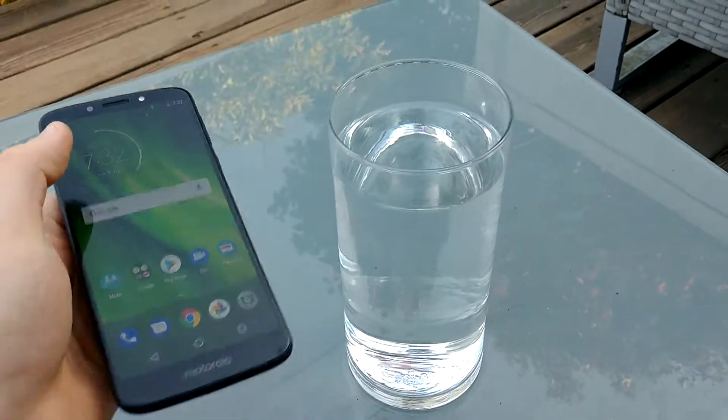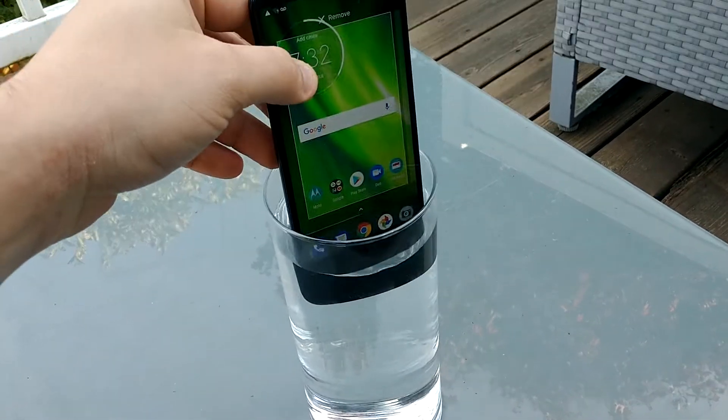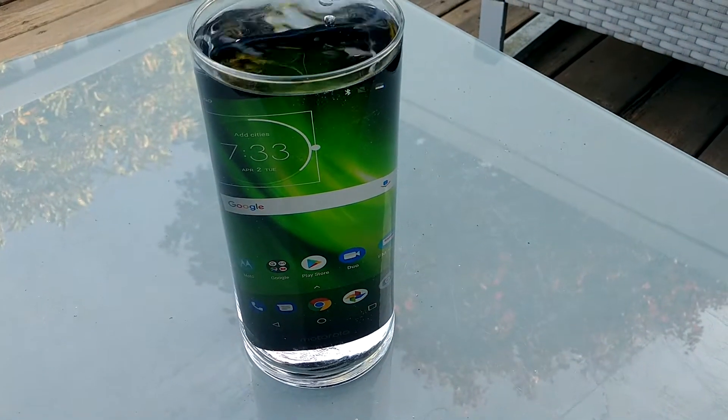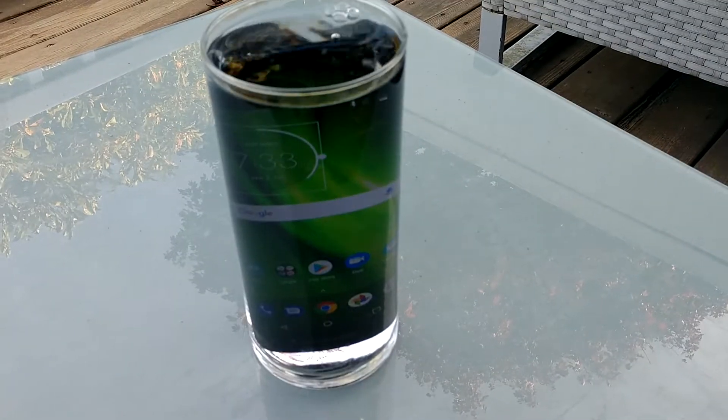Let's try the drop in the water. There you go — boom. Let's try it for a minute; it's gonna be there for one minute.